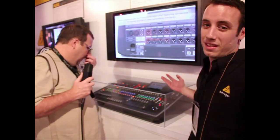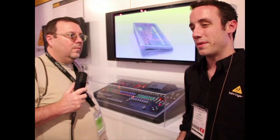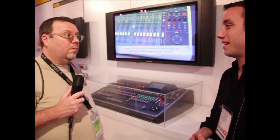This mixer has a lot of really advanced features. One really cool thing is on the back we have AES50 from Clark Technik, so we have 96 channels over two Cat5s for digital snakes. For live sound guys, it's going to be making their lives a lot easier.